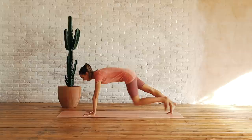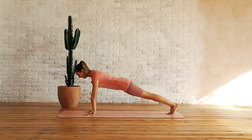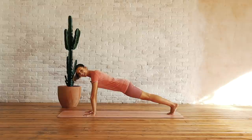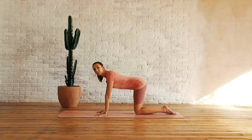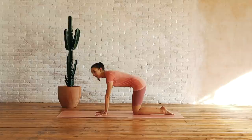Well done. Back into your plank. So if you have done a plank for this whole time, you would have done about 10 minutes of a plank, which is pretty amazing. So if you have done that, well done. You could always do a half plank or come onto your elbows, or remember you can have that option of doing your cat and extension.